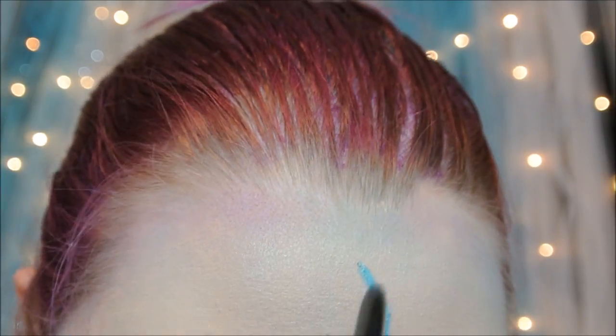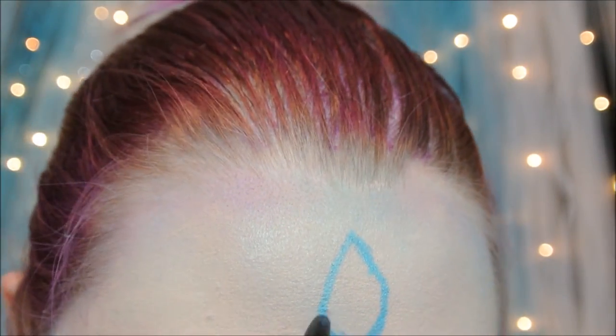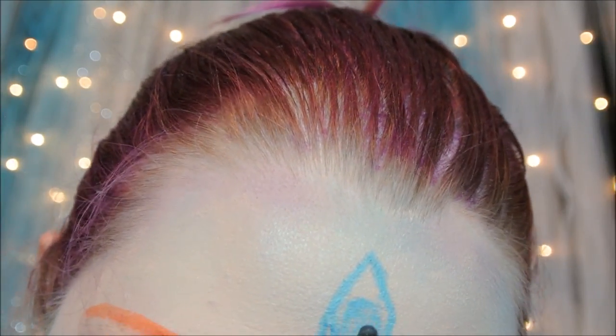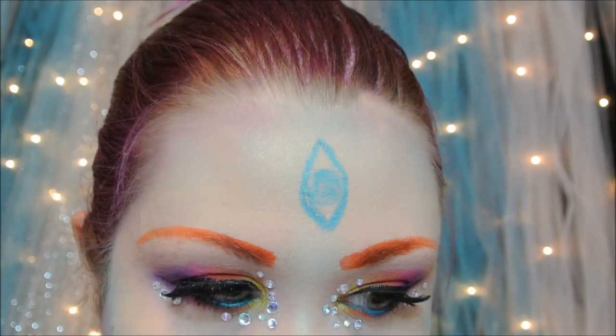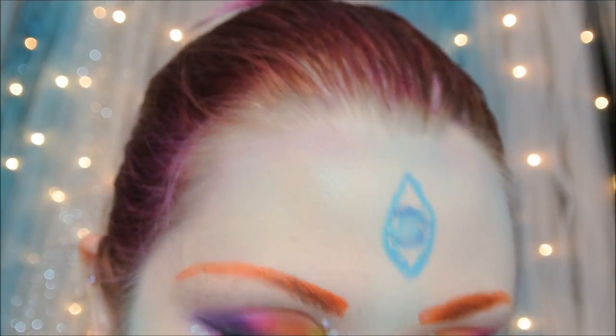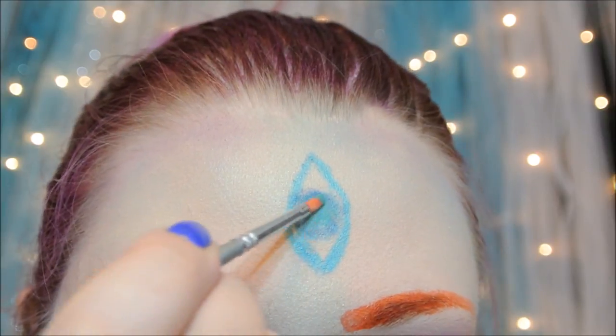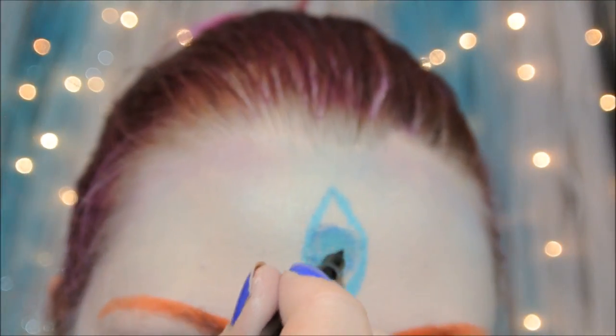I really want to emphasize the extraterrestrial aspect of this look, so I'm going to be adding a third eye in the middle of my forehead, and I'm just going to be using regular eyeshadow and a little bit of white face paint.